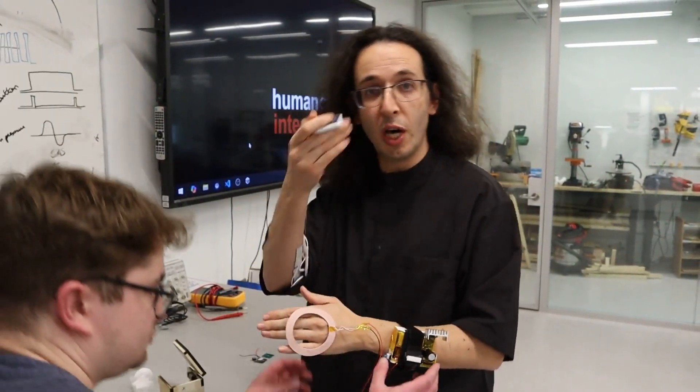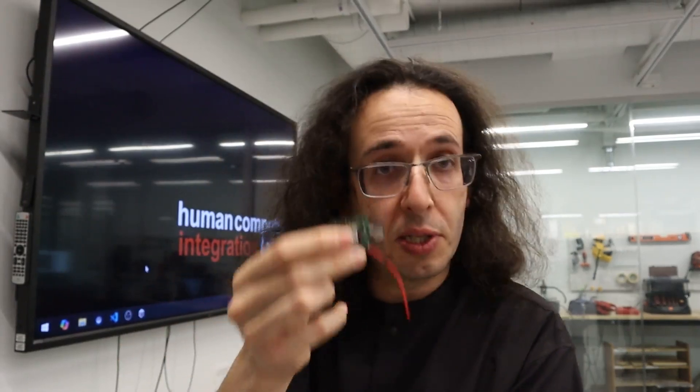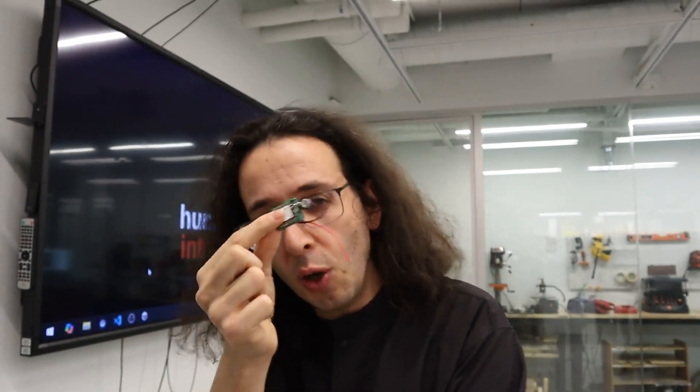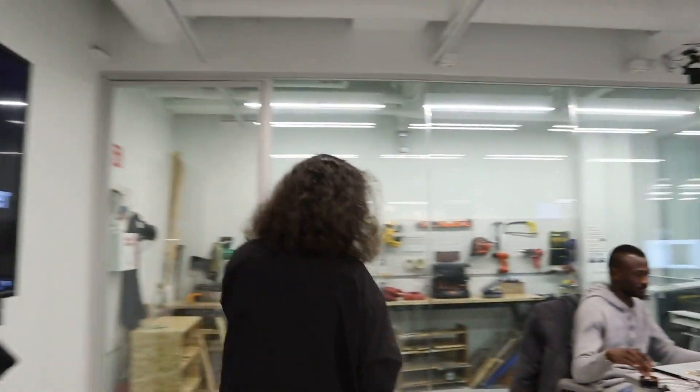When we power the world without batteries, that's ecologically great. But we're still putting printed circuit boards and electronics inside every single object — every time you put one of these inside a device, you're contributing to an ecological crisis. So the next project explores how we can reuse these printed circuit boards so they don't end up as e-waste.